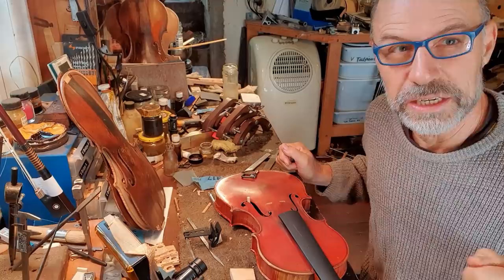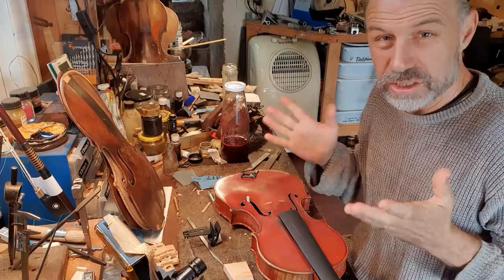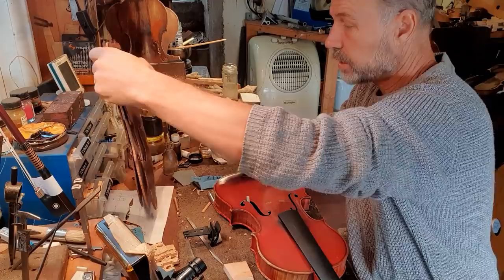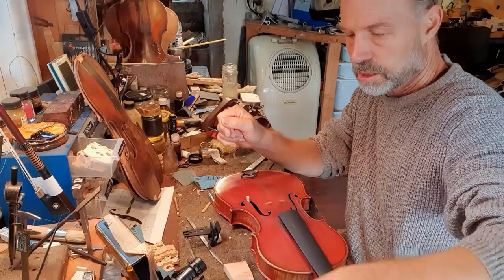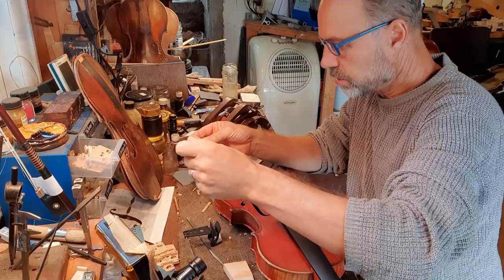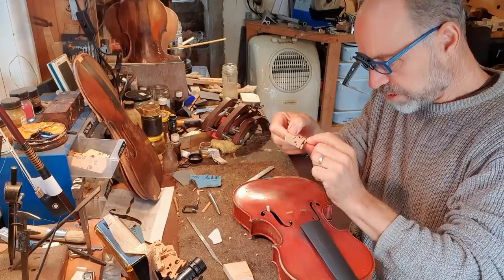While I'm waiting for the glue to heat up, I might actually get started on the bridge. I know it's a bit early, but sometimes it's nice to have a bridge finished for the end of the repair, when I set up the instrument. This is a beautiful instrument, so I'm going to pick a bridge with really nice grain. There's a kind of weird disfiguration here, but that'll come off when I plane it.